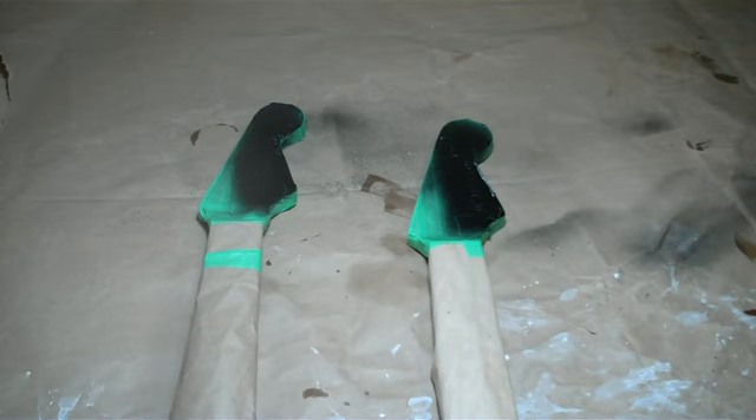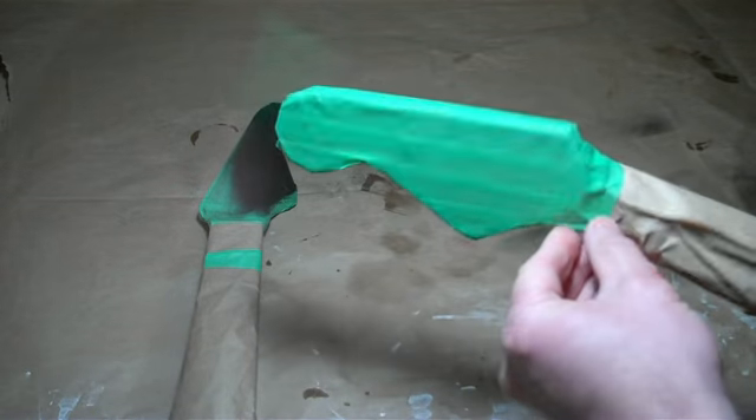The paint's now cured for about half an hour to 40 minutes, which is about the right amount of time for this particular type of paint. Let's get this unwrapped.